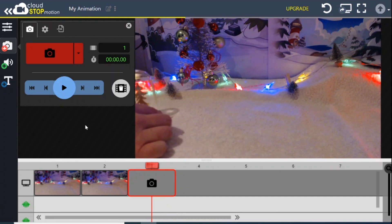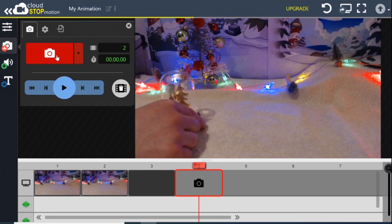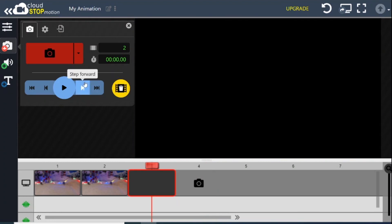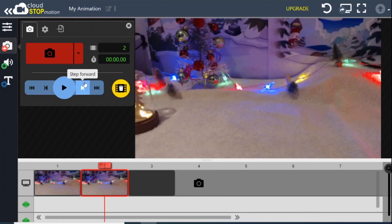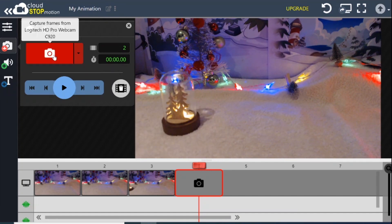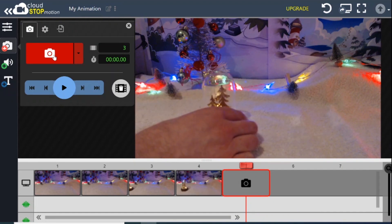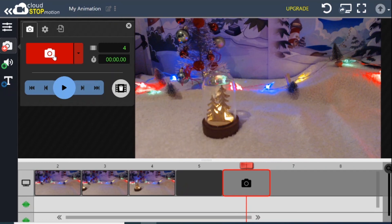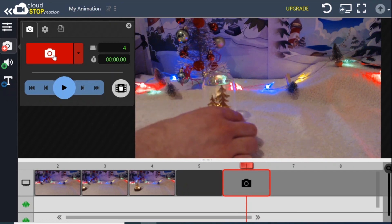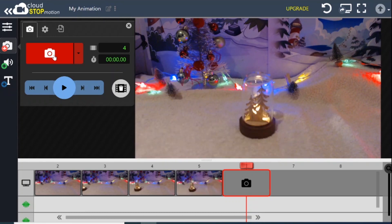Mr Snowglobe is going to start zooming in. I'm going to have him halfway into frame to begin with, and then move him a little bit further. It takes a moment for the image to appear. This is the bit of animation where you're moving things just a tiny amount. And of course, the larger the movements you take, the faster your character moves. If you make very small movements, then they'll move much more slowly.